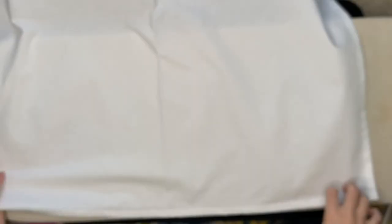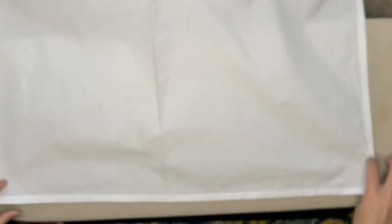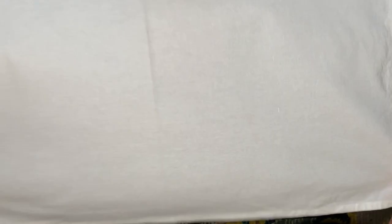Tape the pattern down — you don't want to iron over the tape, but you do want it there so it doesn't move when you're ironing. These transfers are permanent and they will bleed through, so be careful — you can see it transferred to my ironing board. Find the center and position the design a couple inches up from the bottom edge of the towel. You basically have one shot to press the transfer on — it's nearly impossible to go back and darken the lines, and if it moves you're out of luck.